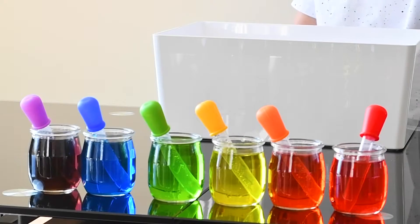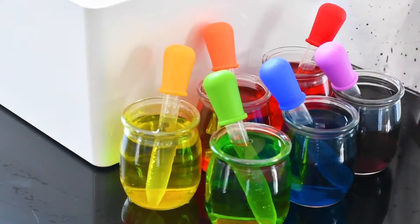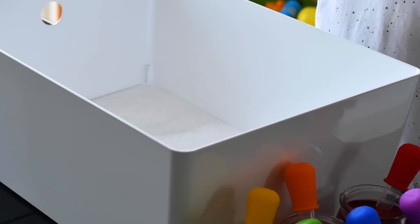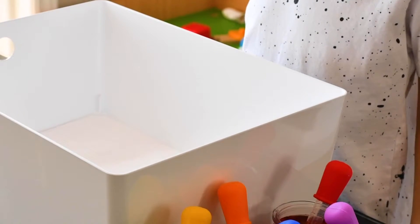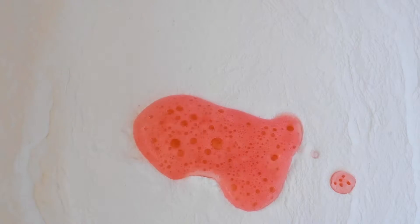Red, orange, yellow, green, purple. We have all the colors over here and we have our baking soda and we're going to start to mix up. Whoa!